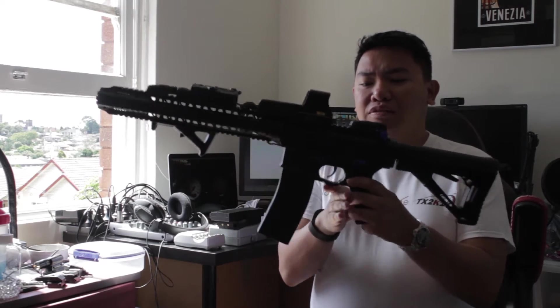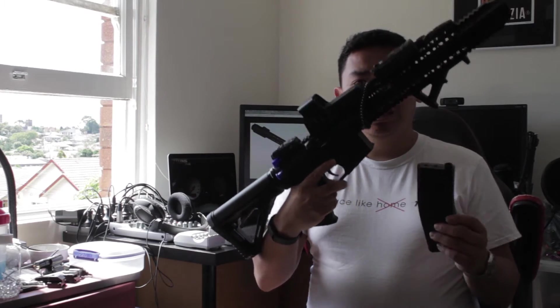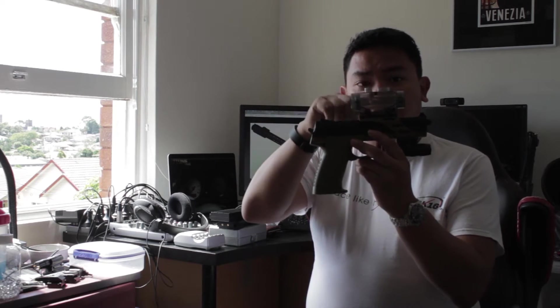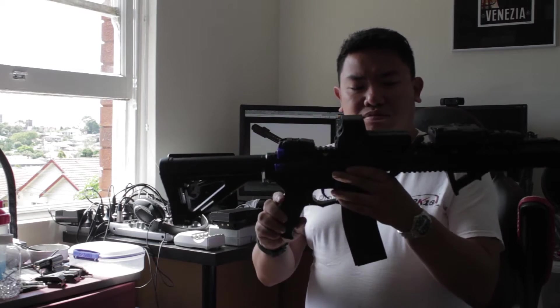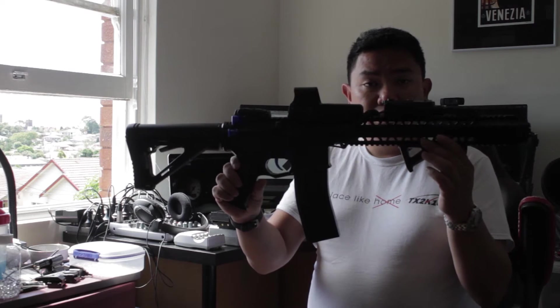Basically, it's one of the first gel ball blasters which is mag-fed. So what that means is that gel balls get fed in here, as opposed to a hopper-fed where gel balls get fed into here. But the cool thing is that you can make your gel ball blaster look pretty cool.